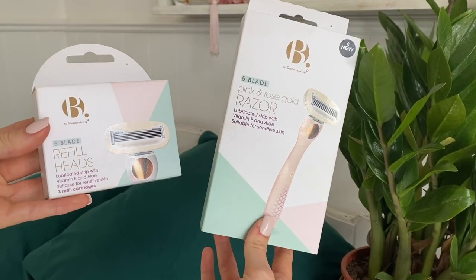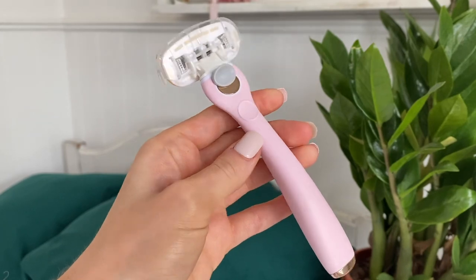I'm just going to jump straight into it. There are some things I really recommend that I've bought before. I've been trying this razor from B by Superdrug, which is a semi-new launch, and I really, really like it. In fact, this is my one, and I picked up another one.